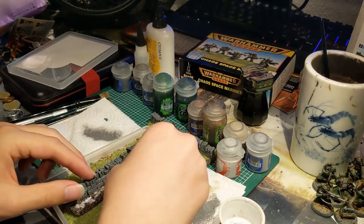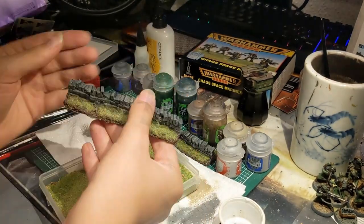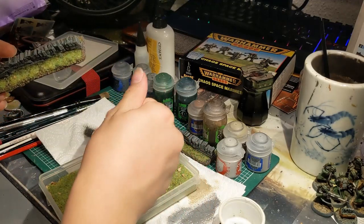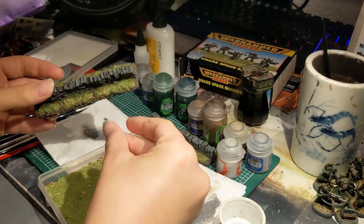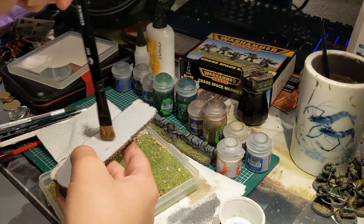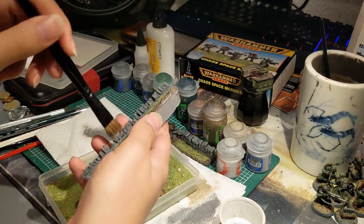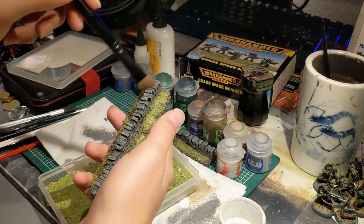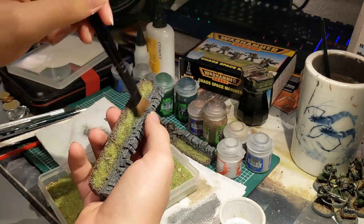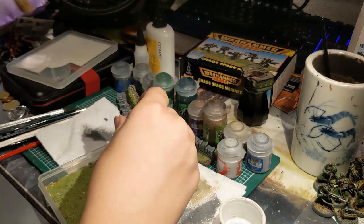Once you're done, make sure that there is no grass on the stone, because mine tends to stick a little on itself. You can just take a dry brush — make sure it's dry — and gently go over and remove some of the excess grass. And there you have it: a painted up stone wall which you can use in many different settings. I'm going to show you two examples: 40K and Walking Dead.